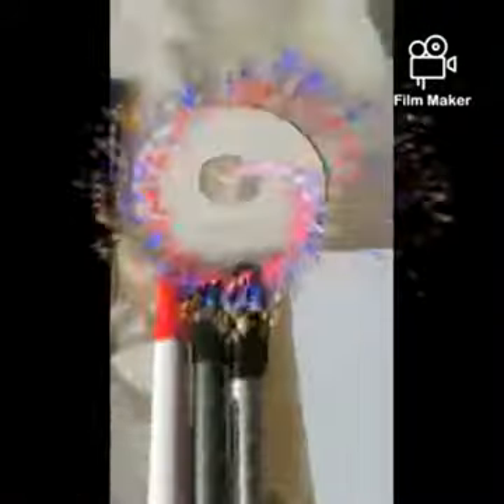Hi boys and girls, let's have some fun with science. First, we are going to be making art with science. We are making a CD-toning extravaganza.